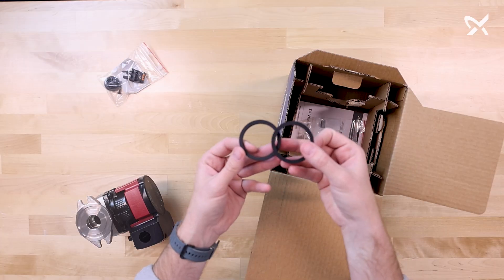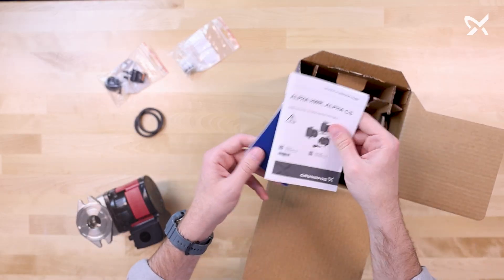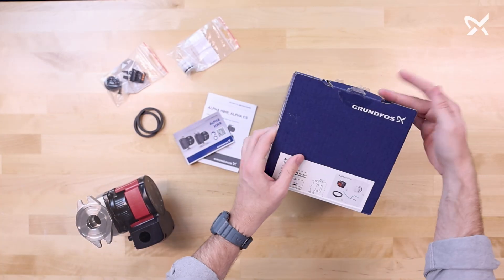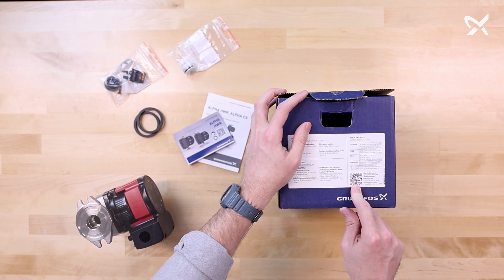You have two flange gaskets. There's a check valve if needed, and then you'll find two installation and safety instruction booklets. Lastly, if you need it, there is a QR code on the side of the box, which provides additional resources found on the Grundfoss website.